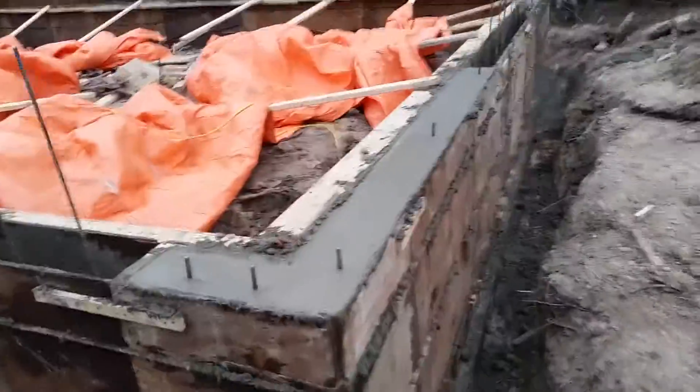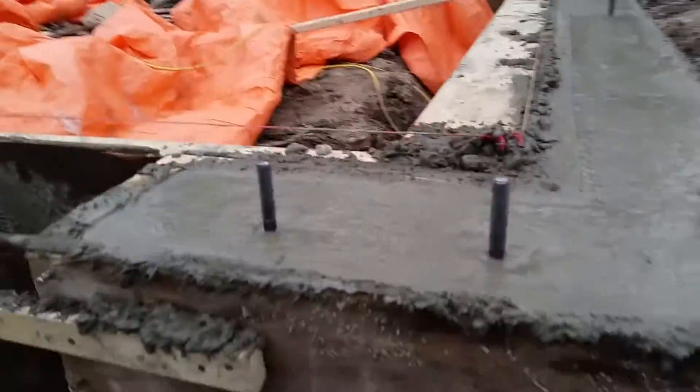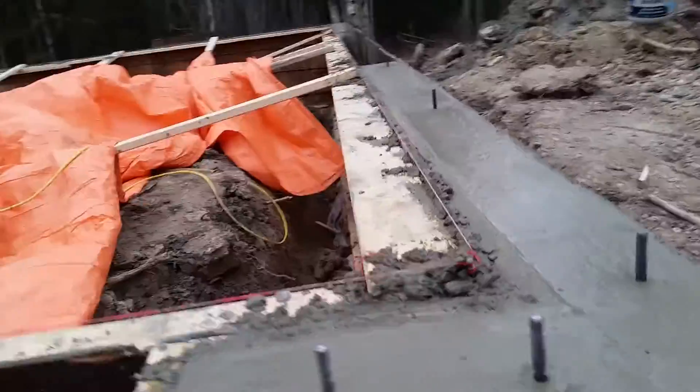We just finished doing a pour for strip easy forms for a shop — everything turned out straight. You put your anchor bolts in every four feet, six inches from your bucks, eight inches from your end of your wall. Put in uprights in any of your boxes for doors, garage doors.